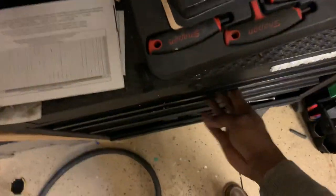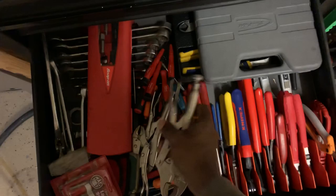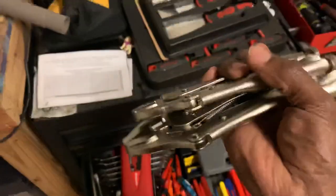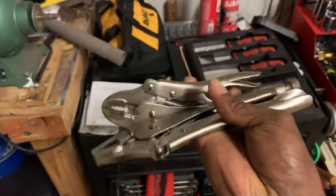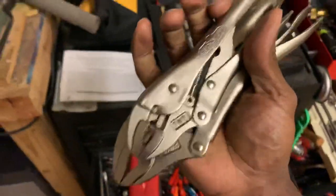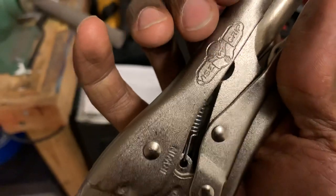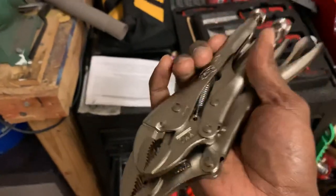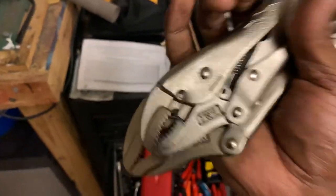I also picked up a set of Vice-Grips from Tractor Supply — about seven or eight bucks. They're the Irwin brand, not Peterson. If you want the real original Vice-Grips, look for the Peterson emblem. Even though these Irwins are nice, the Petersons are much heavier — those are the true originals.